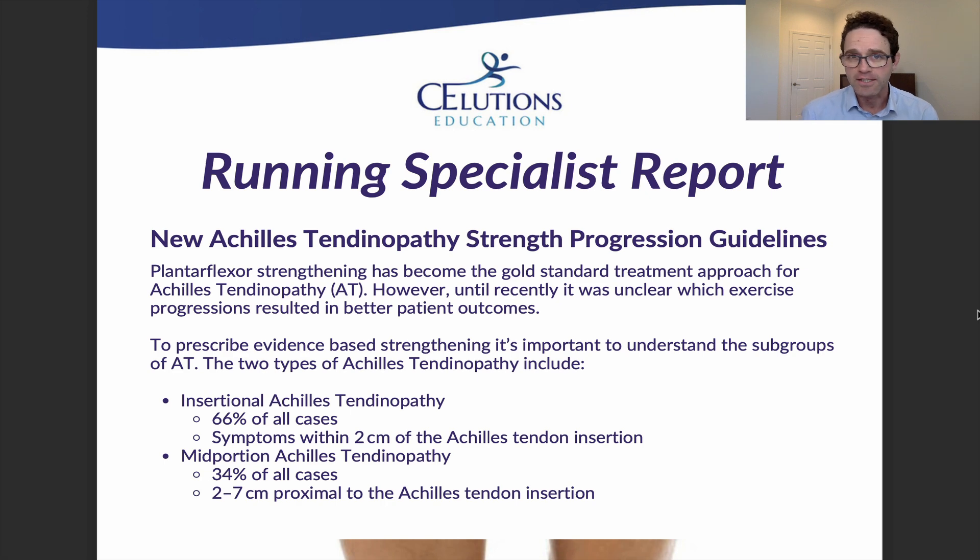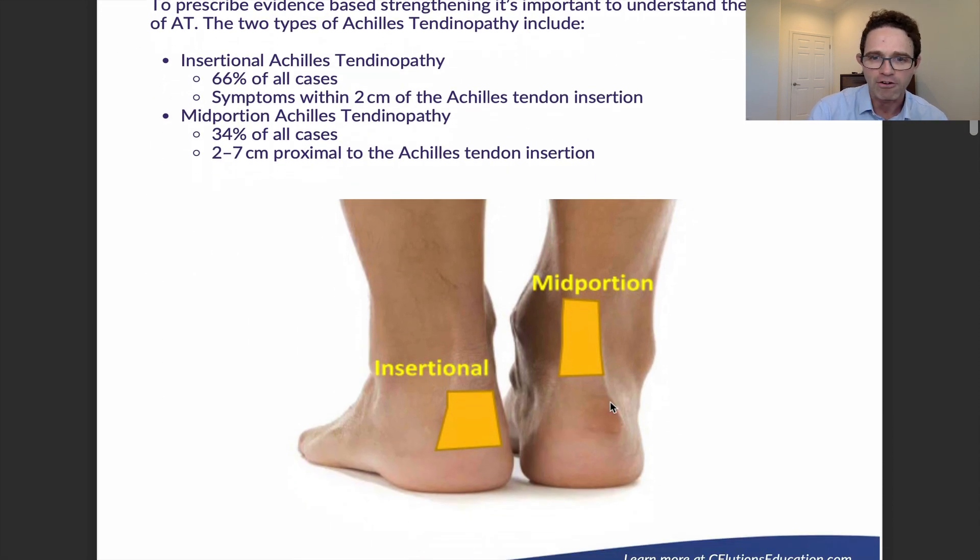Where we start with learning this information is to go back and learn the subtypes of Achilles tendinopathy. As you can see here, those are broken into insertional Achilles tendinopathy and mid-portion Achilles tendinopathy. Insertional refers to tendinopathies where symptoms are within two centimeters of the Achilles tendon insertion, while mid-portion is two to seven centimeters proximal to the insertion. Insertional accounts for approximately 66% of cases and mid-portion about 34%.